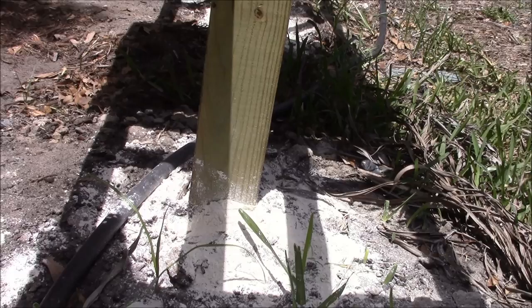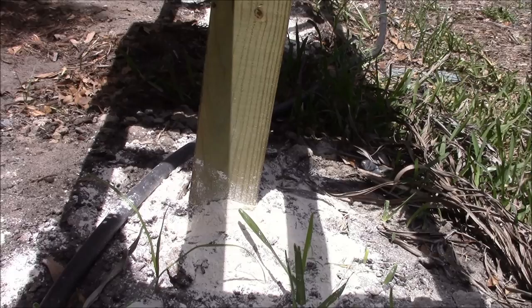You can see the diatomaceous earth on the bottom here. And now we'll take some grease and put it around the legs of the stands.